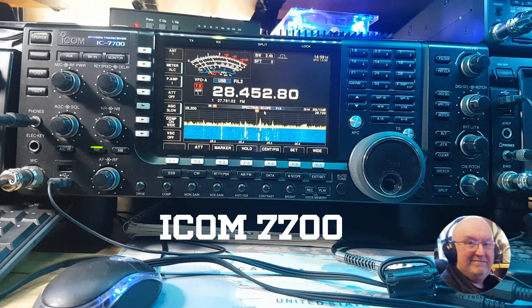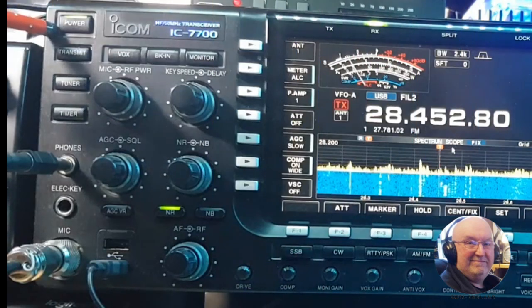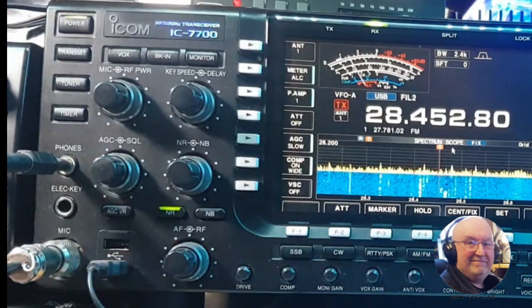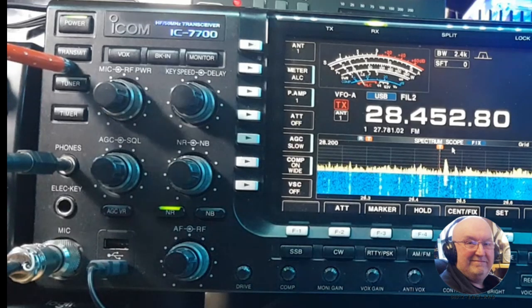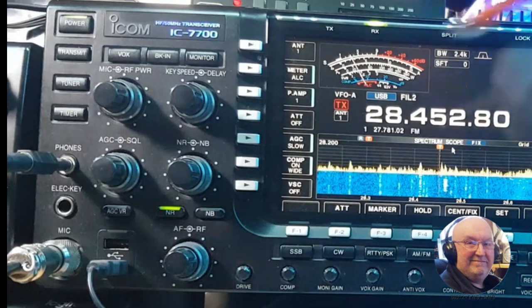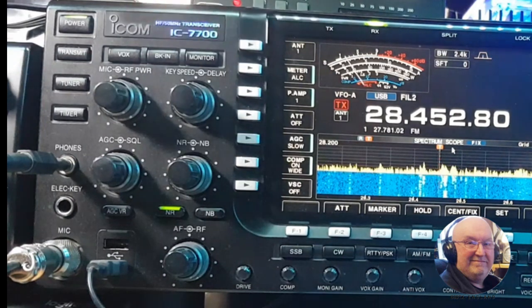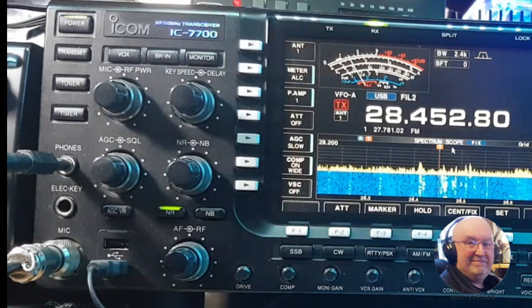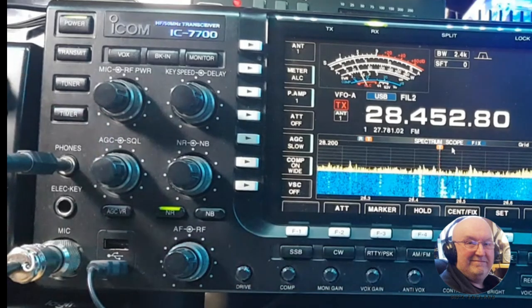Let's have a quick look, starting with the left-hand side. You've got the power switch, then the transmit button or MOX button, then VOX, then braking, and your monitor button. Going down slightly, you've got your tuner button — it's got a very good tuner in this, it tunes most antennas.